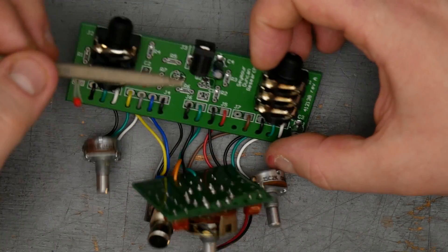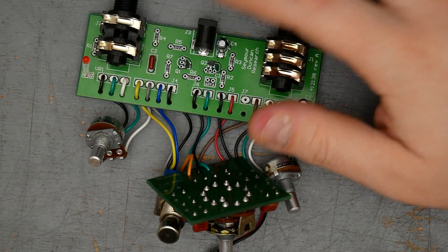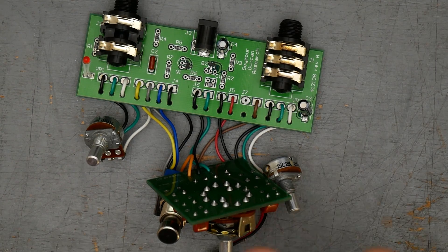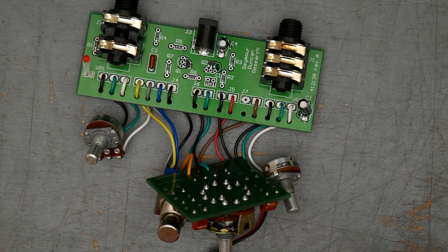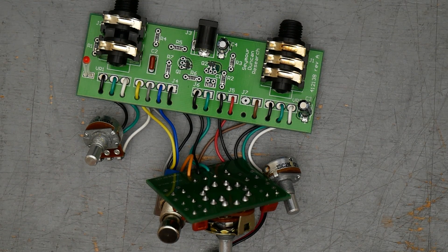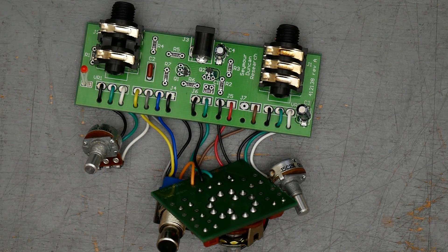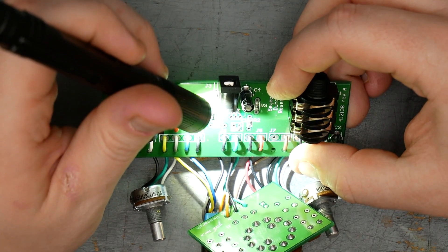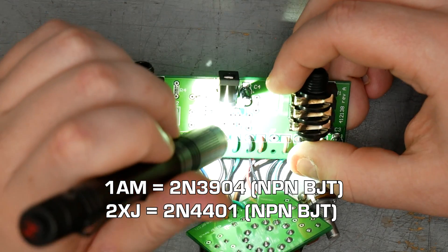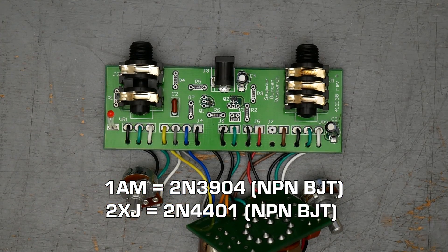For the transistors themselves, we do have two transistors. We're assuming, because we saw negative center on the DC jack, that we have NPN transistors — though it's not a guarantee since it's an isolated jack. We have silicon transistors, surface mount. Going with NPN is probably the safer, more logical option for ease of use and chaining power to different pedals. The code printed on Q1 is 1AM, and the code on Q2 is 2XJ. If I can find the surface mount code equivalent part numbers for those, I'll put them on screen.